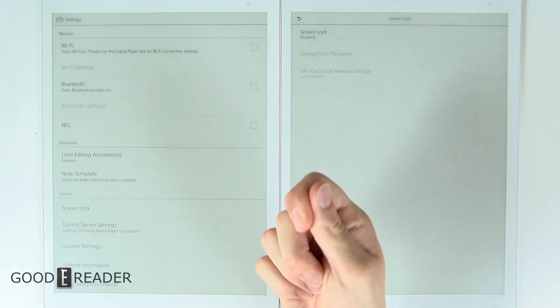Both devices have the exact same storage: 11.09 gigabytes. The PDF and screen are identical in every way, and in terms of speed they're pretty much identical when turning pages of a PDF.